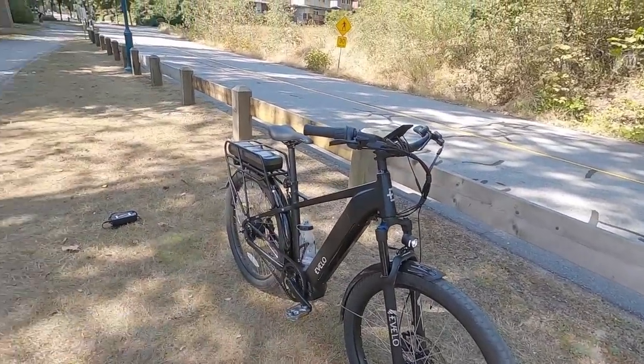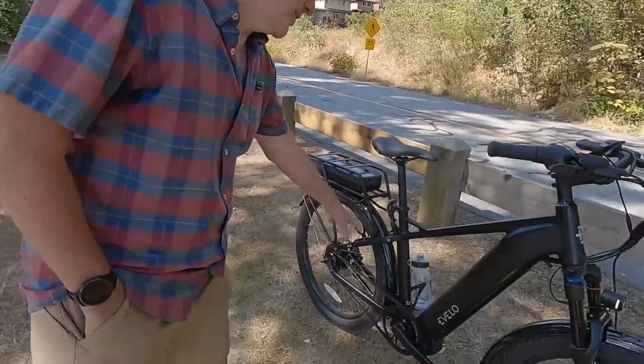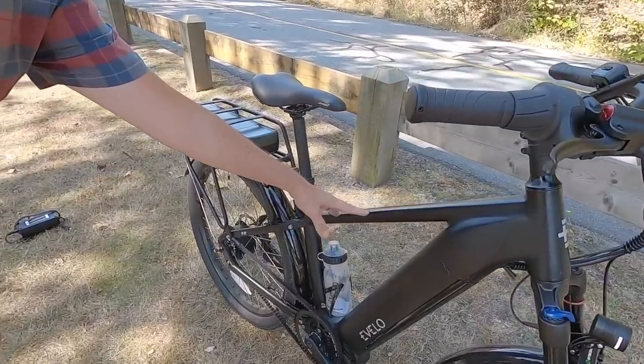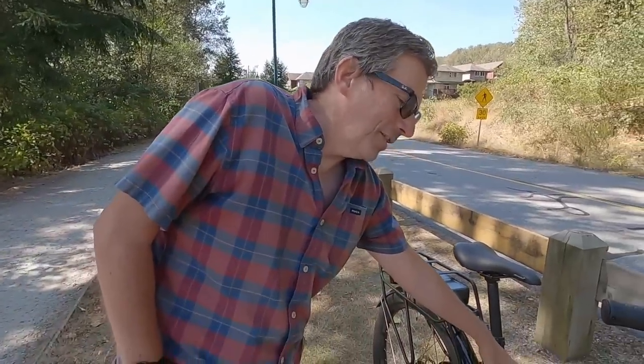Before we get into the battery, John mentioned an important frame detail — they added a gusset here to lower the standover height a little bit. It's a one-size-fits-most frame at 17.5 inches, but this gives a little extra clearance for a smaller rider to still fit on this bike.